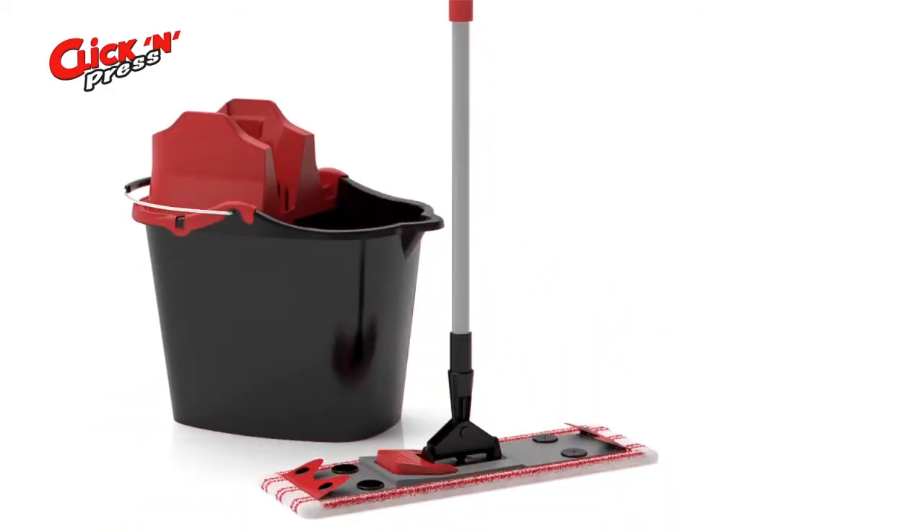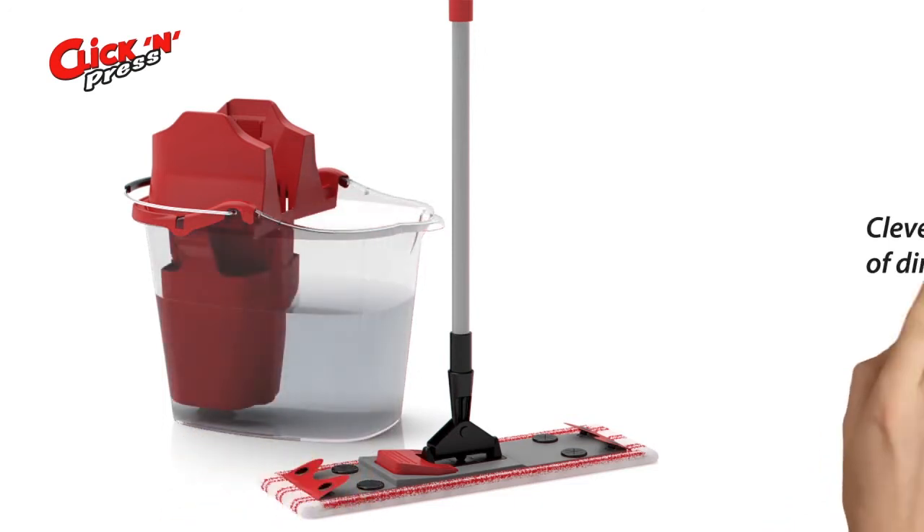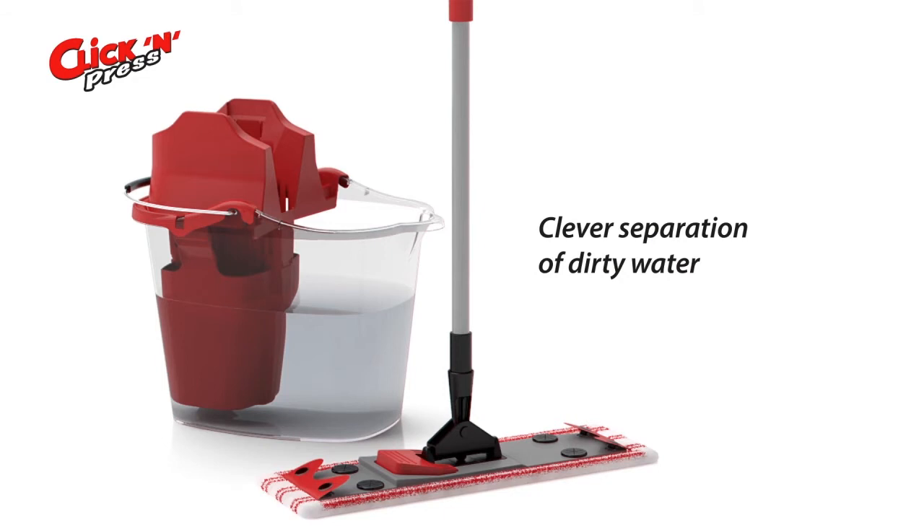The best thing is that with Click and Press the cleaning water always stays clean, because wastewater is collected in a separate container. Genius! No more dirty floors.